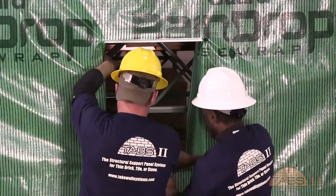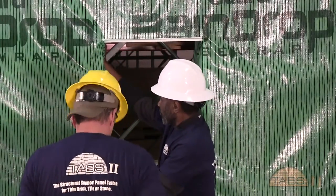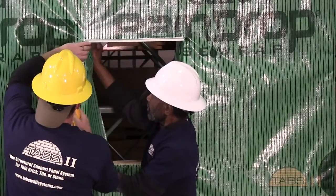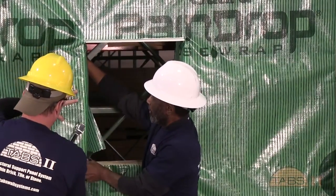Window openings will be cut open and building wrap is folded back into the frame's jambs and sill and then stapled. Seams vertical and horizontal in the TABS raindrop will be overlapped 4 inches to 6 inches and taped.